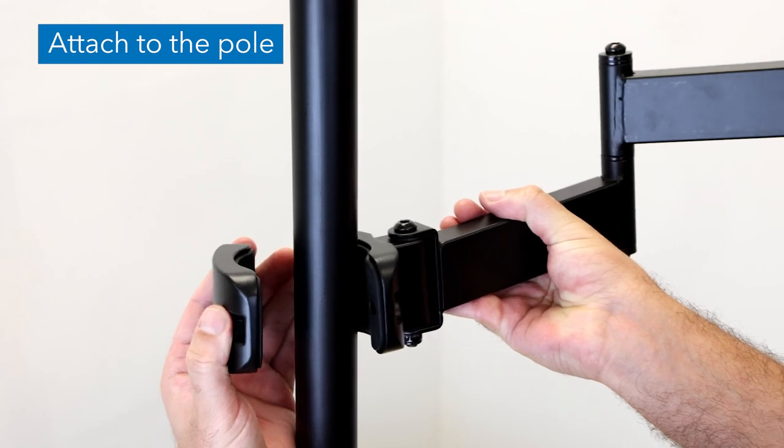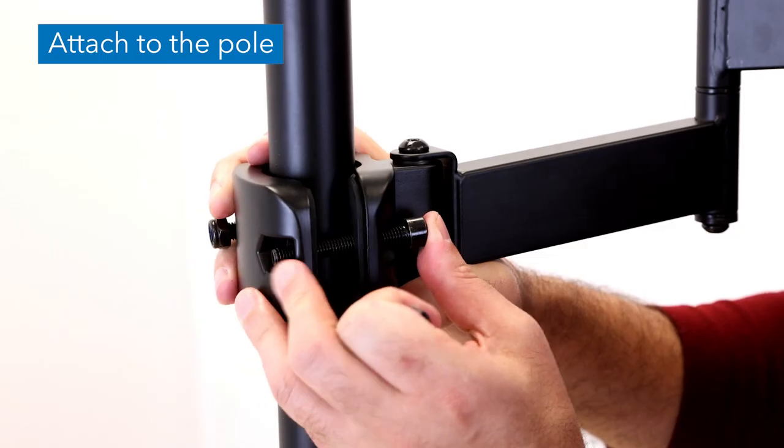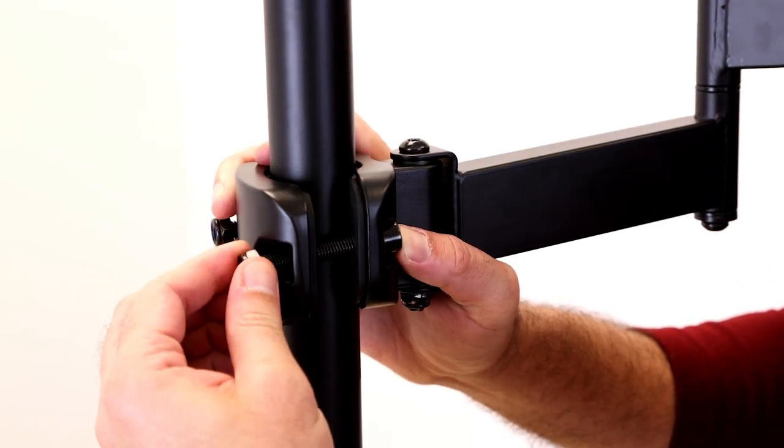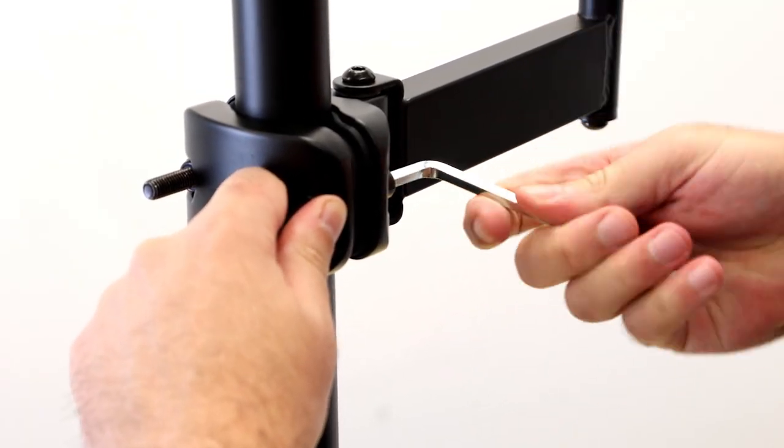Hold the mount to one side of the pole and the pole clamp to the other. Secure the two parts together with the provided clamp bolts and clamp nuts. Then tighten until secure using the 6mm hex wrench.